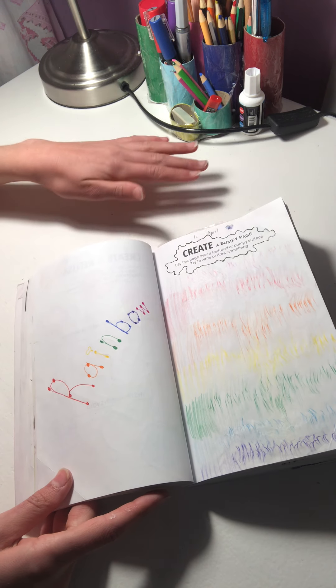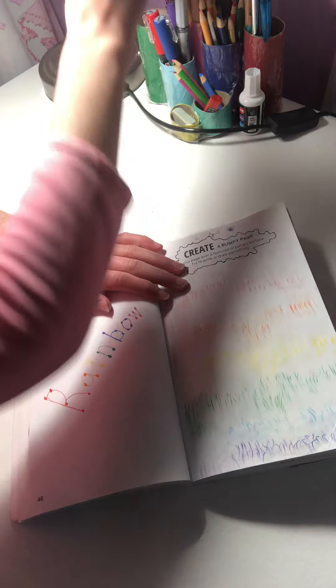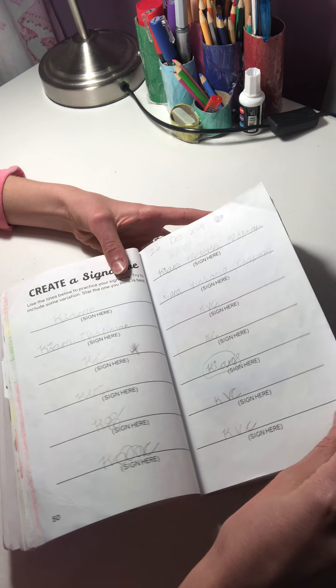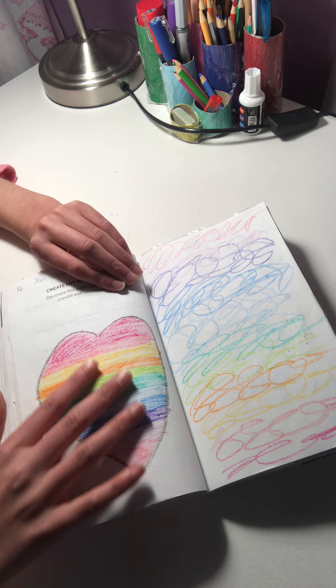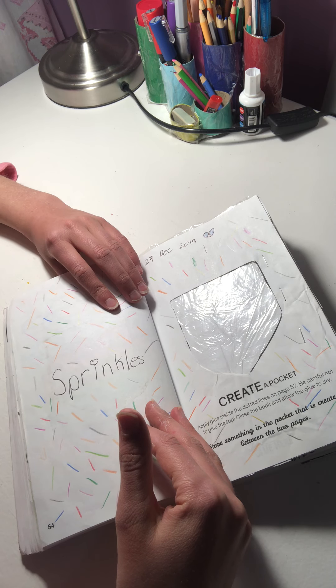'Color this in while something bumpy is underneath' — I think I put glue under it and created a cool texture, it's hard to see though, and I wrote 'rainbow' on the page. 'Create stripes' — I did it in different ways, all as a rainbow. Then 'write your name in so many different ways,' very plain. And then 'use wax to cover this page' — I used wax crayons. This video is already 10 minutes and we're not even close to done.